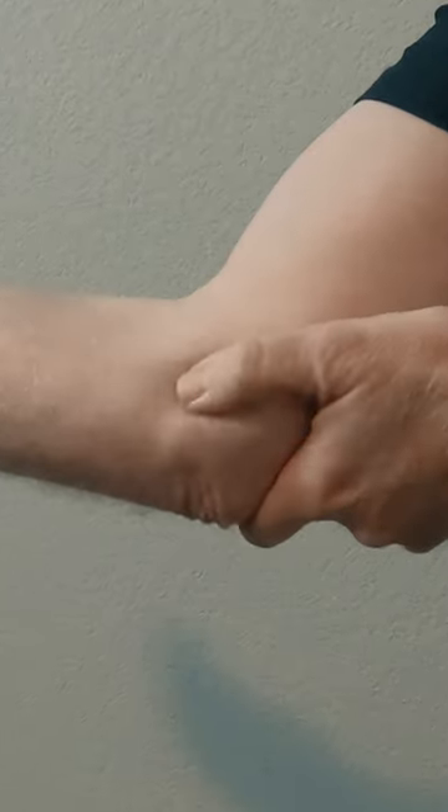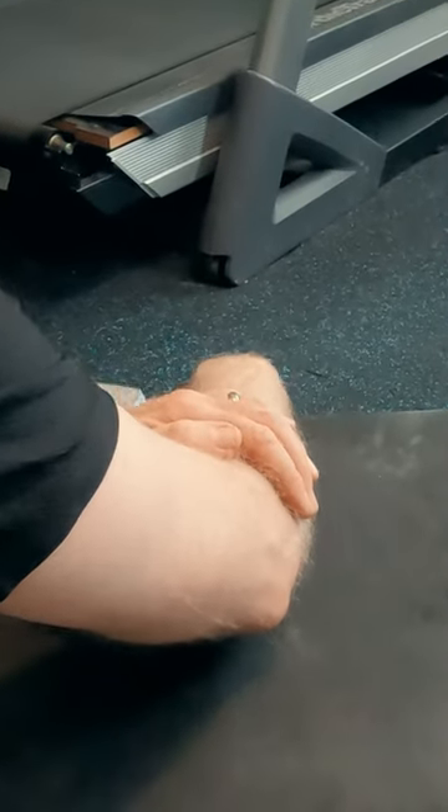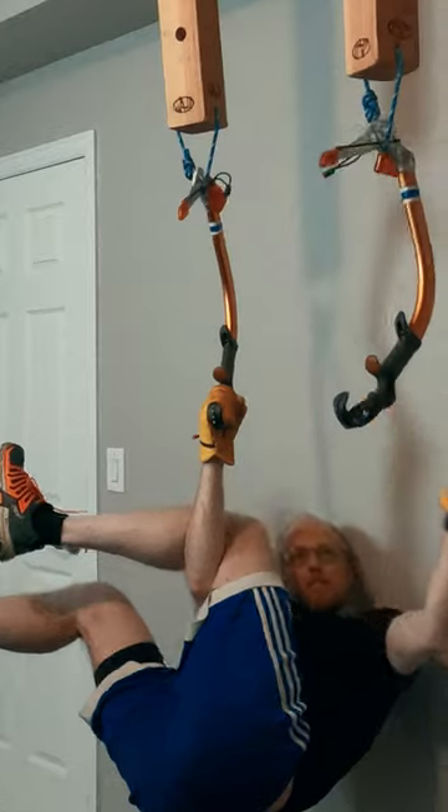Climber's elbow. I've experienced it, and I want to share how I first got rid of the pain and then have managed to keep the pain from returning, even as I've ramped up training cycles.